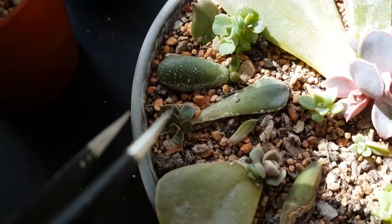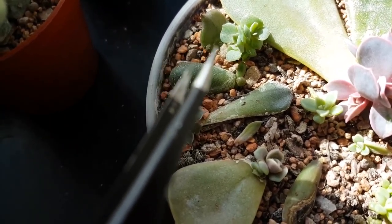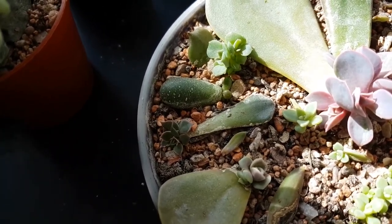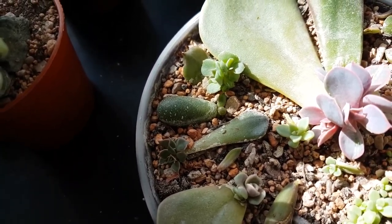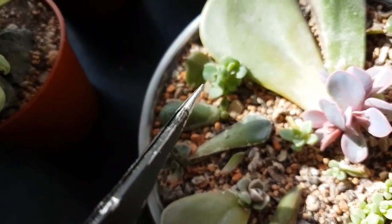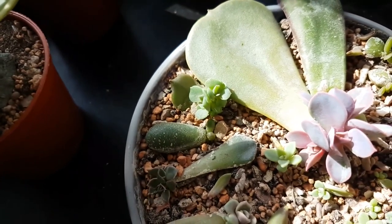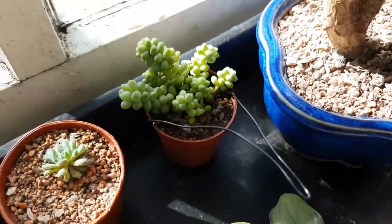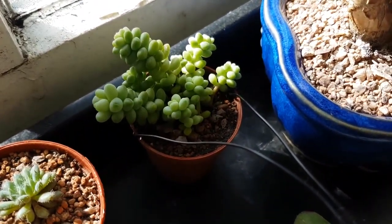Here we've got graptopetum bellum - that's this one here. Then there's a sedum - I've forgotten the name of that one - and echeveria black prince is this one. I think that's it for this tray.